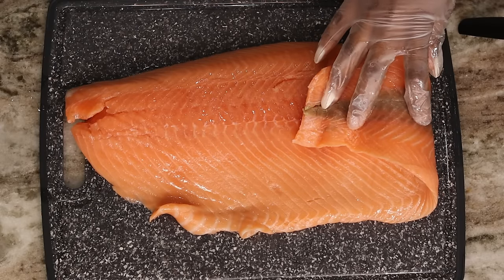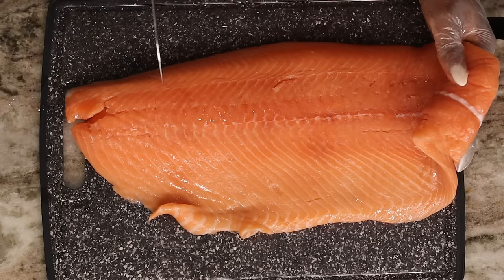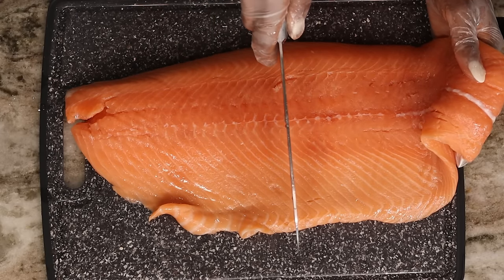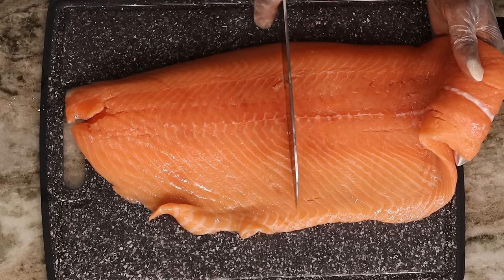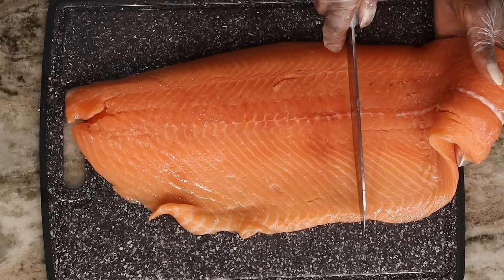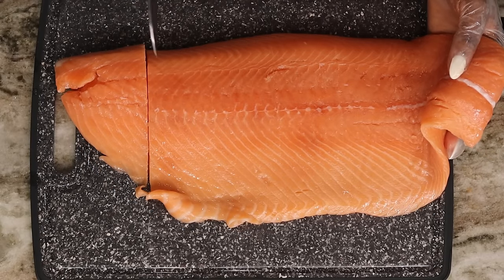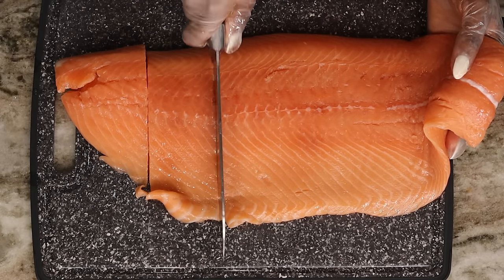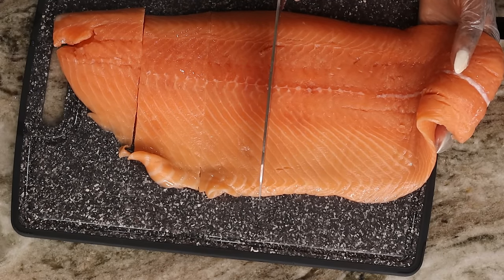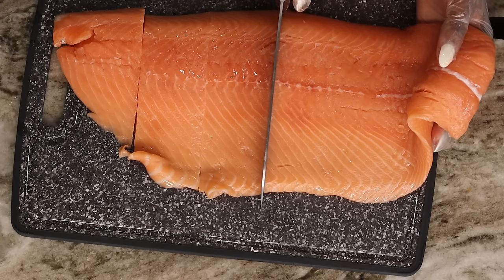Okay guys, let's begin. All of the ingredients will be found in the description box below, so check that out. I have a whole fish fillet here that I am pre-marking before I start cutting, just so I have all of my fillets the same size. I do have one question — do you guys like it when I show you the ingredients before I start cooking, or just move on straight to the recipe? Let me know, I'm curious. So I'm going to slice my fillets just like that.